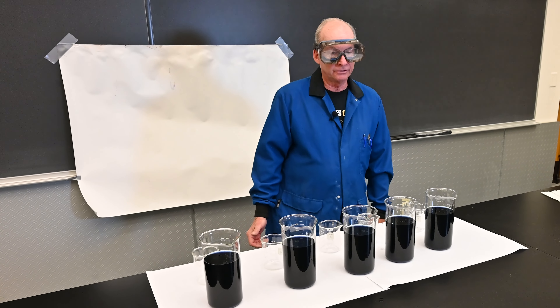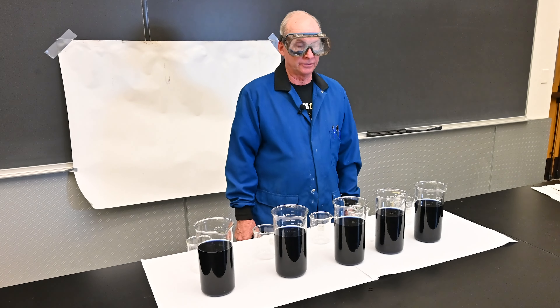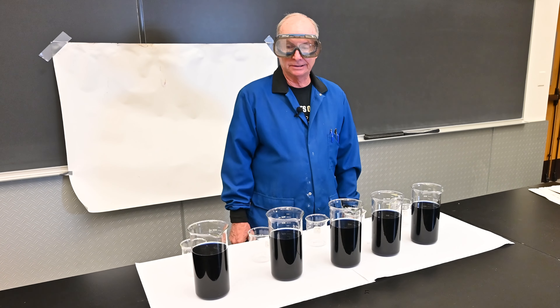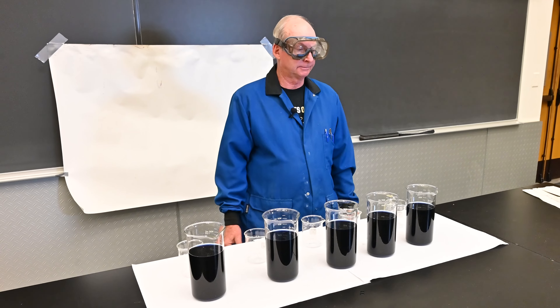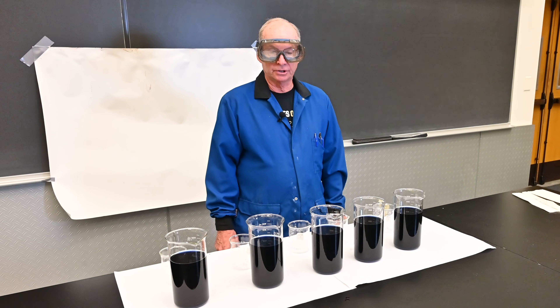Safety-wise, this doesn't use hydrogen peroxide. The iodine starch complex is sink-disposable, so a fairly nice demonstration to work with overall.